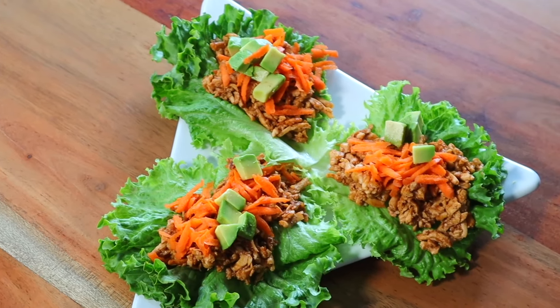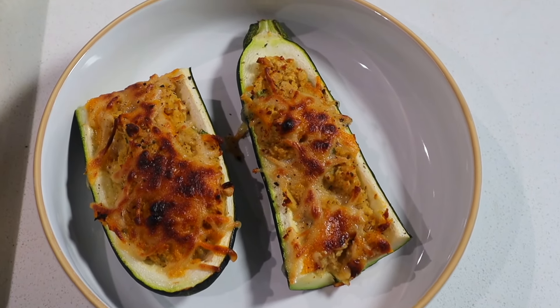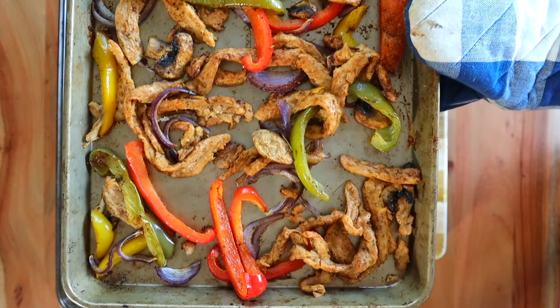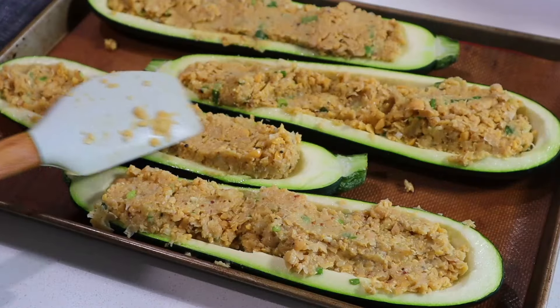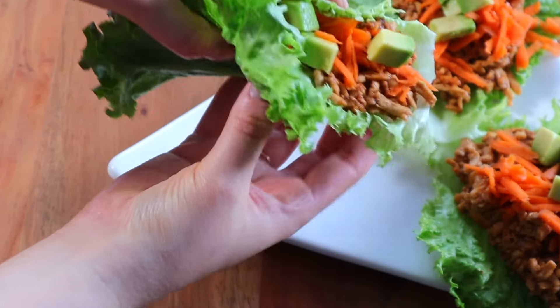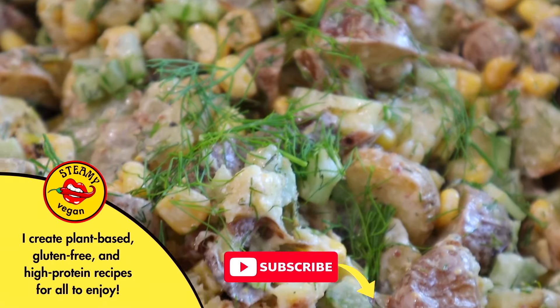Today I'm showing you three totally delicious five-ingredient recipes that are super simple and fast to make. They're delicious, healthy, vegan, and gluten-free as usual. They're the perfect recipes if you like to get handsy with your food — zucchini bowls, lettuce wraps, and a delicious fajita recipe. If that all sounds good to you, make sure you subscribe below.